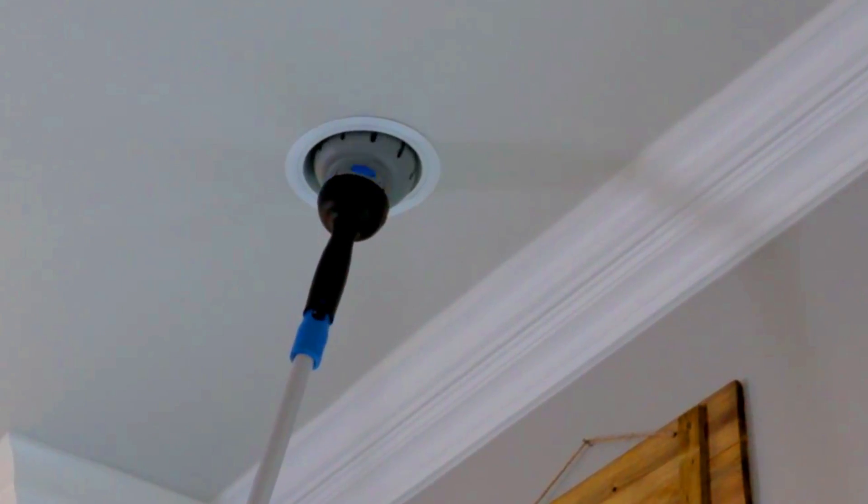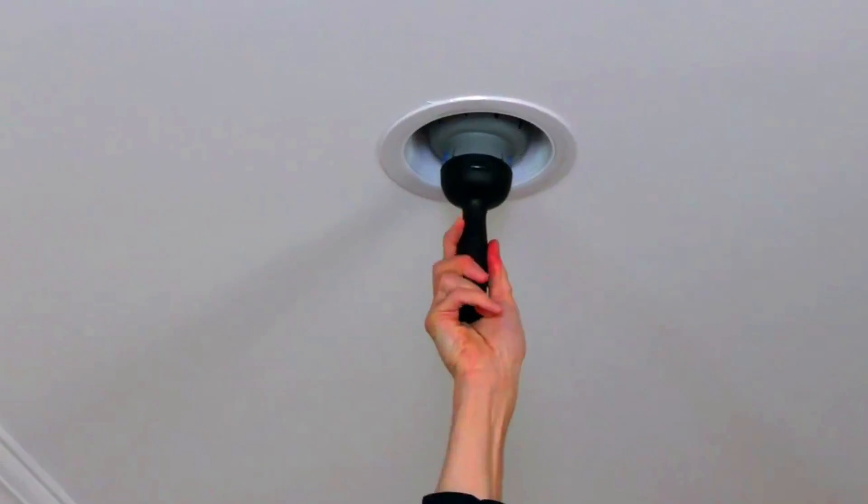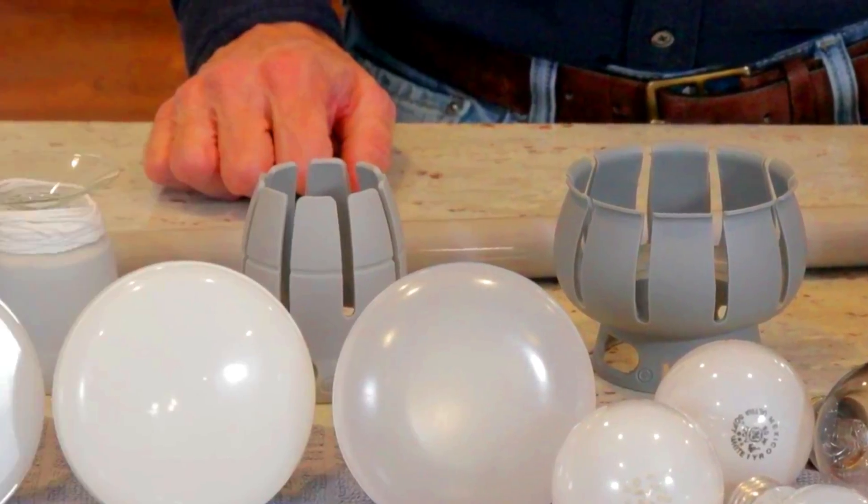To use the Unger Universal Bulb Changing Kit, simply attach the desired bulb attachment to the end of the pole and extend the pole to the desired light. Then position the attachment over the light bulb and twist to remove it. Once the bulb is removed, you can attach a new bulb and twist to secure it in place.